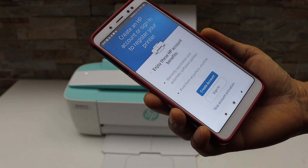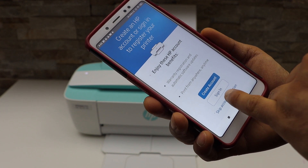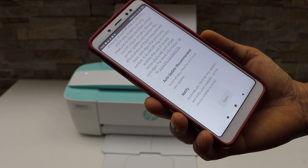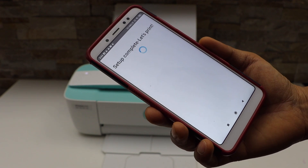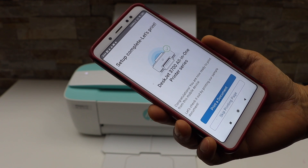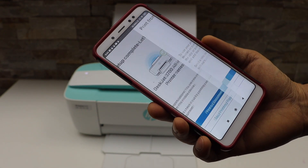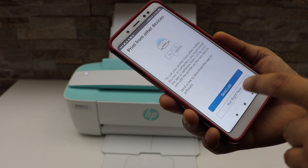You can also create an HP account or sign into your existing HP account — joining HP will help you get more features from your printer. Select auto update. Setup is complete — you can print a document such as a welcome sheet. You can also send a link to other devices or skip it.